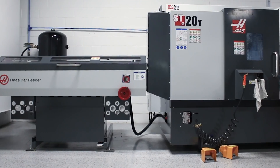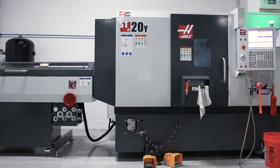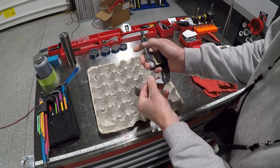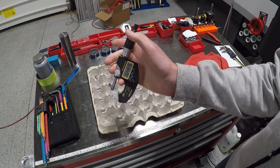Hi folks! How do we get really accurate parts off of our Haas ST20Y? When I first started machining, I thought accuracy meant if we wanted say a half inch part, it was that machine's ability to make a half inch part. But the trick is not how do you get just the first part to be that correct dimension, but how do you get the tenth part and the hundredth part and the thousandth part to be that correct dimension.